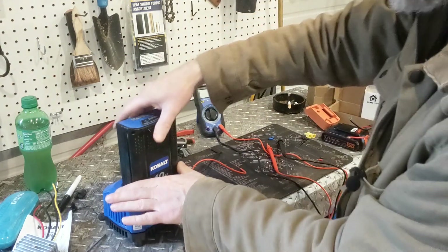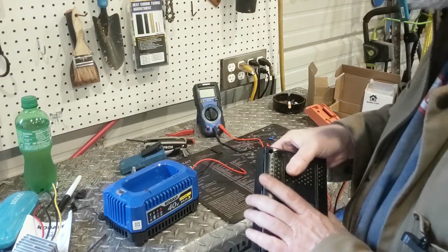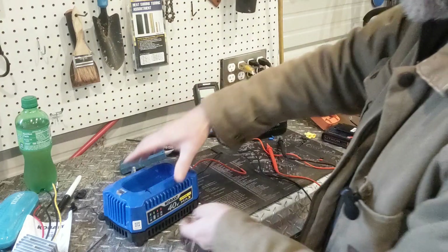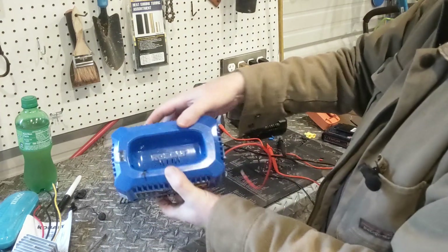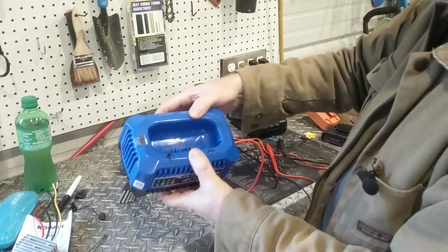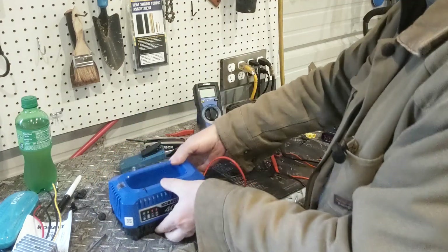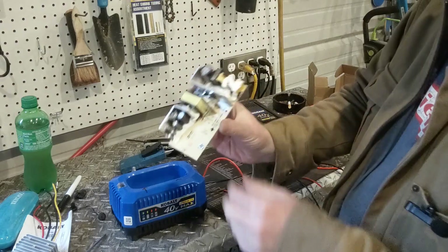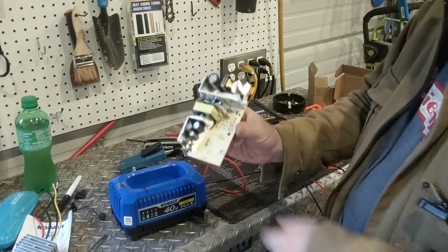Let me pull the battery out here first so I don't hurt myself. This is an old-style Cobalt 40-volt charging station. You can see there are only two pins in there right now. I ripped out the board and desoldered two of the pins.